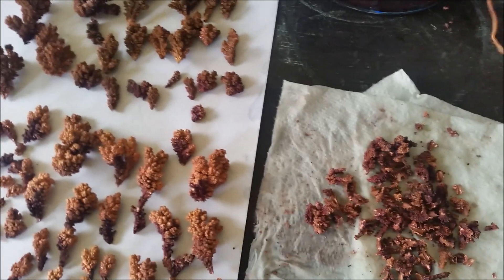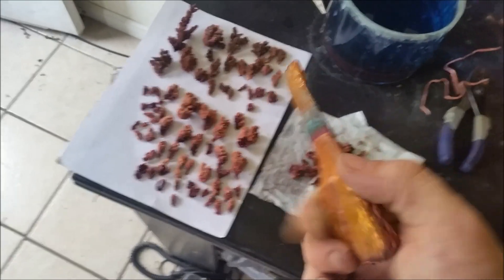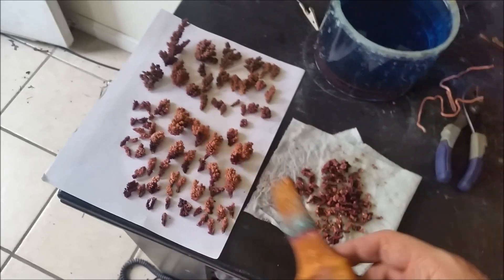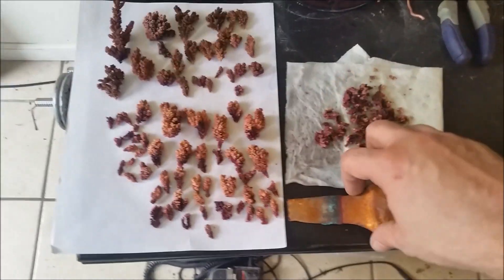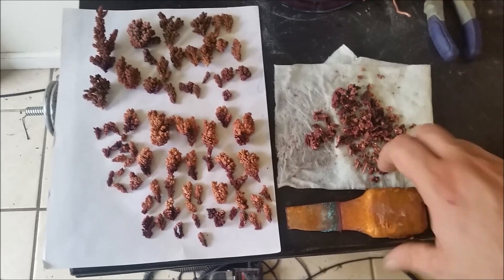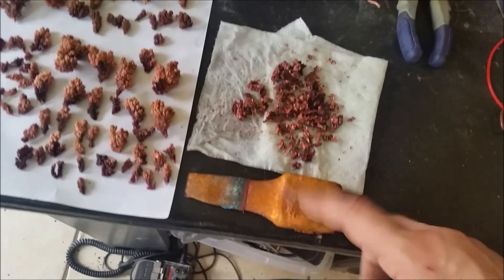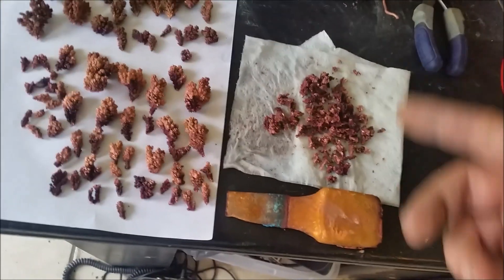I've still got quite a bit of the anode left — enough to probably do one more batch. Just throw it into another crucible and melt it in with some other scrap copper, like pipe and wire, then make a full ingot and grow more later on down the line.